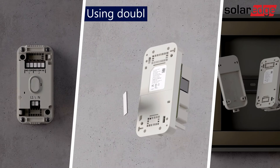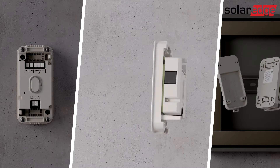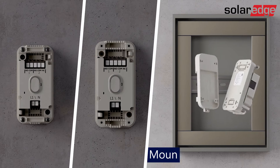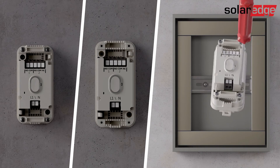The controller can also be attached to a flat vertical surface using double-sided tape, or be connected by two screws to a DIN rail adapter and snapped to a DIN rail.